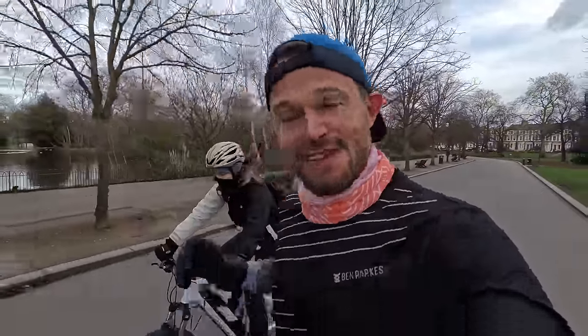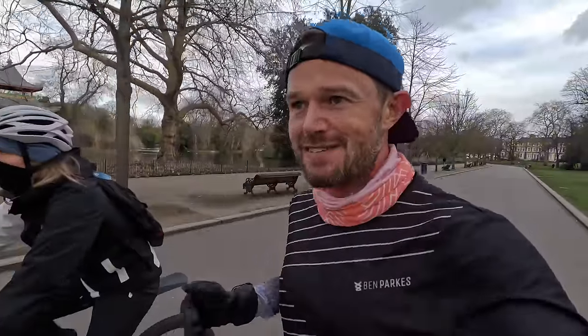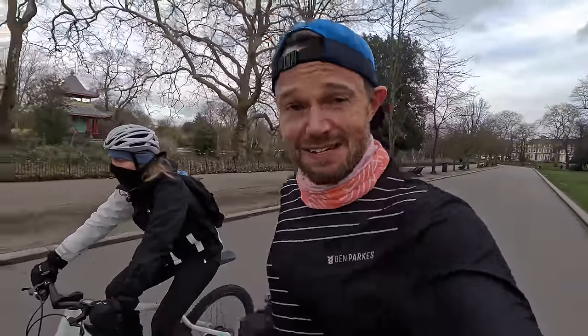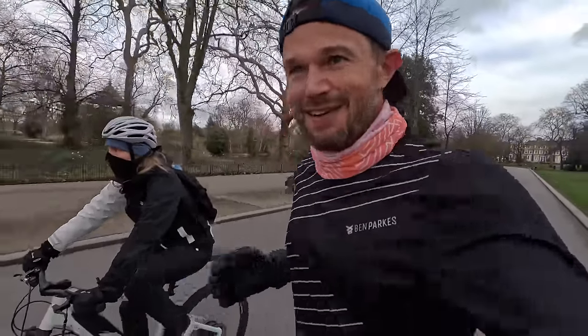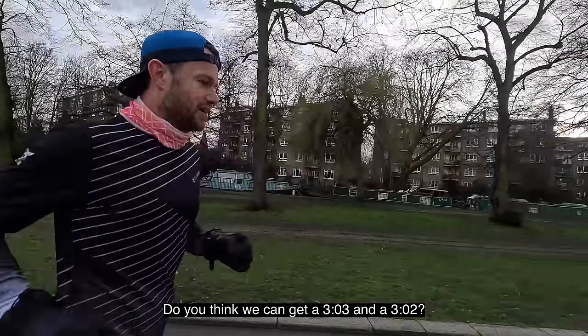We've actually got a video coming up where we're going to run some reps in a completely worn-out pair of shoes — some V-Fly 2s — and then a brand new pair, to see what 500km in a shoe versus brand new looks like in terms of performance. So stay tuned and go subscribe to catch that one.